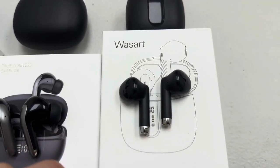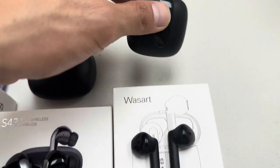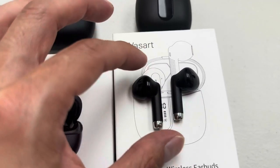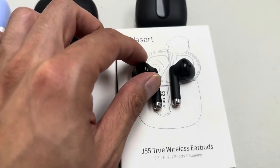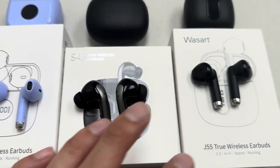This one is the J55. The case is amazing — it's beautifully built, very comfortable. This will last you for a very long time after one charge. Comfort-wise, I'll give this a 9 out of 10 as well.